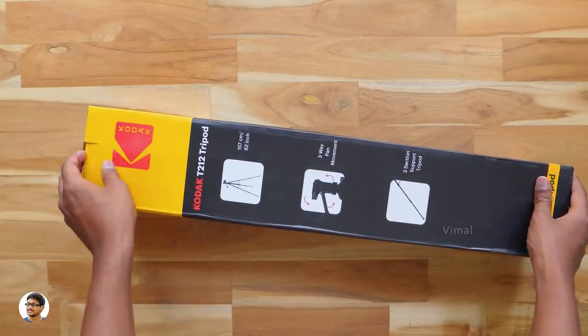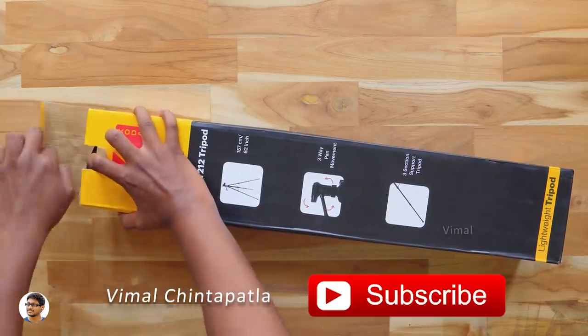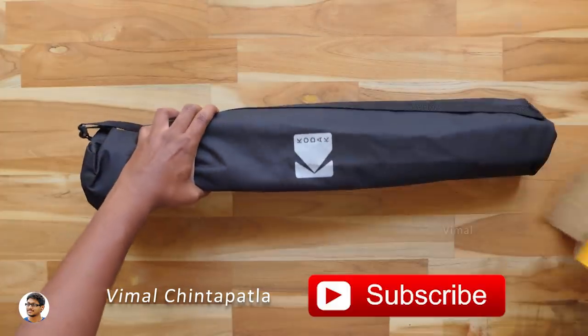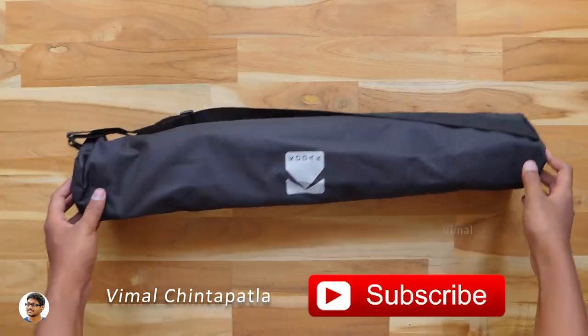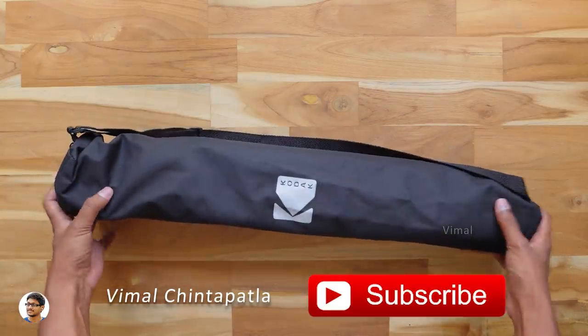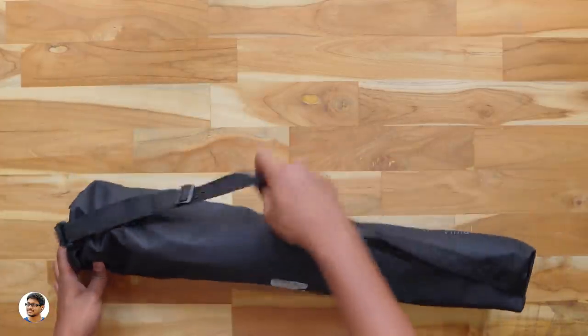Now let's get started with the unboxing. I wanna thank Kodak for sending me this product for review. Let's open it and see what we have inside. The tripod comes in this sort of carry case — it's a decent quality bag. You can easily carry the tripod in it wherever you go. It's got the Kodak branding on it and also has an adjustable shoulder strap.